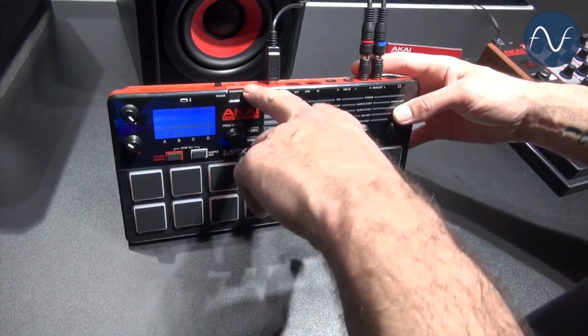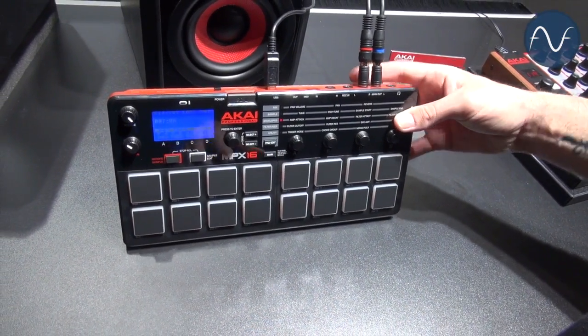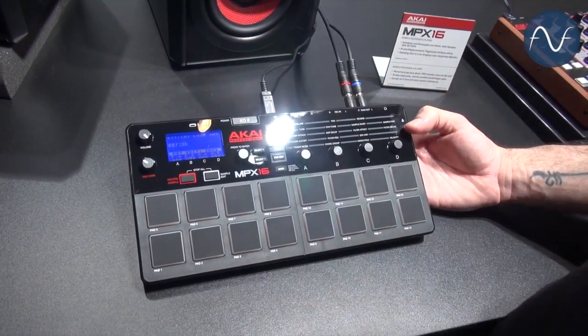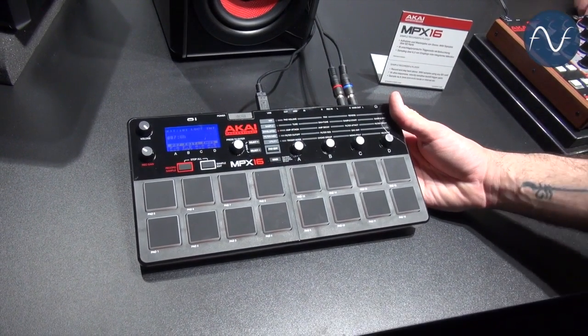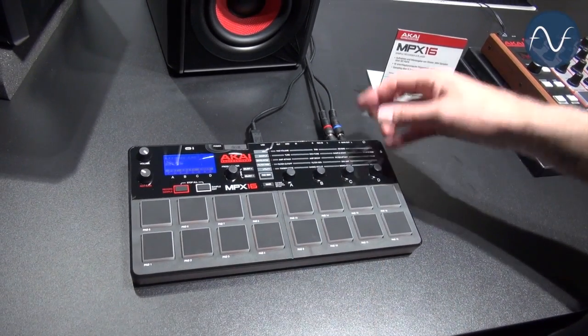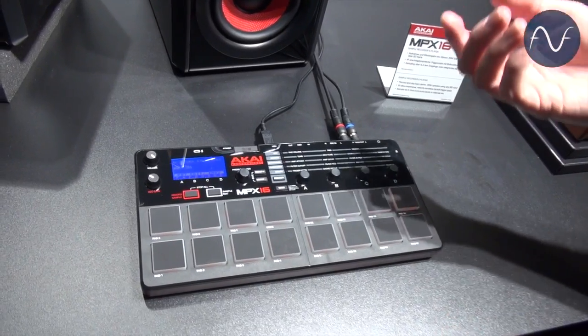You can record directly to the SD card. The samples can be up to 48 megs in size. This has an all-new expanded voice architecture, so now we have a dedicated filter and dedicated choke group, dedicated trigger mode per pad. And it can use the same samples as the MPX-8.